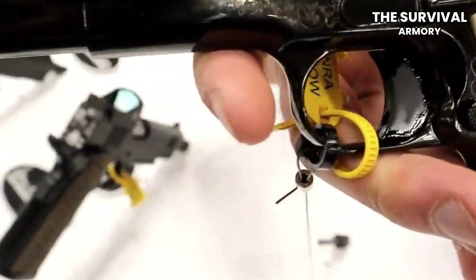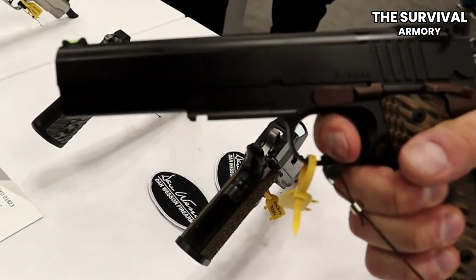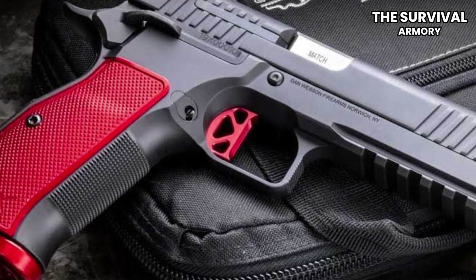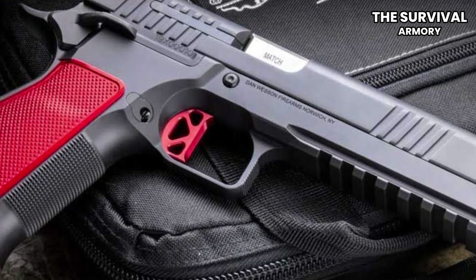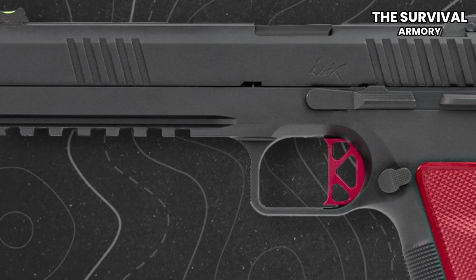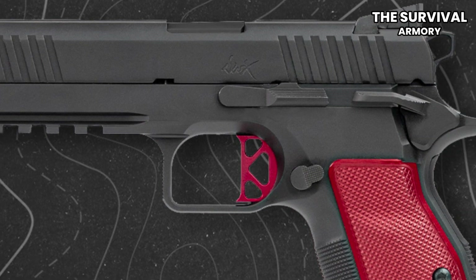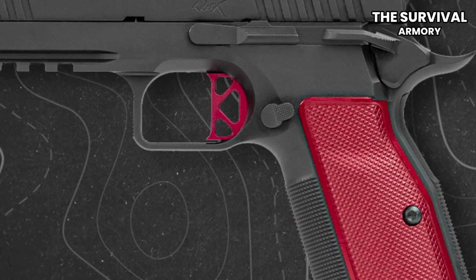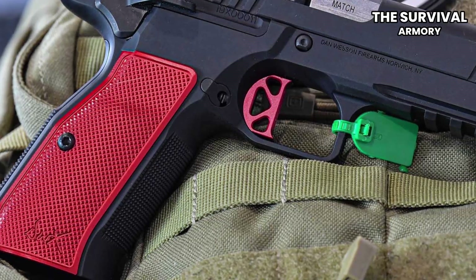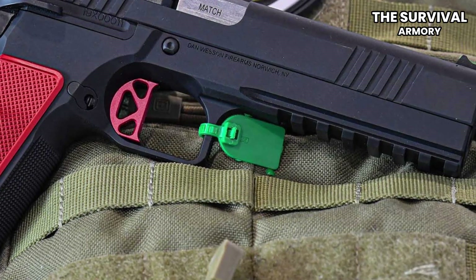It's the comfort level of the grip, it's the awesome 1911-style trigger, it's the 2011 double-stack magazine. There are so many aspects of it, but what I really love about this gun is its shootability. It's incredibly accurate and easy to shoot. I think a person who hasn't shot a lot of handguns could pick up this handgun and be very, very successful with it. Somebody with a little experience can rock this gun. It is a machine designed to endure hundreds and hundreds, if not tens of thousands of rounds of super accurate shots.